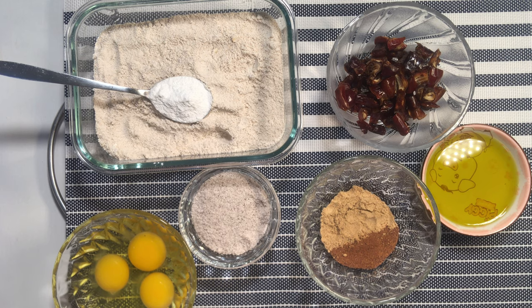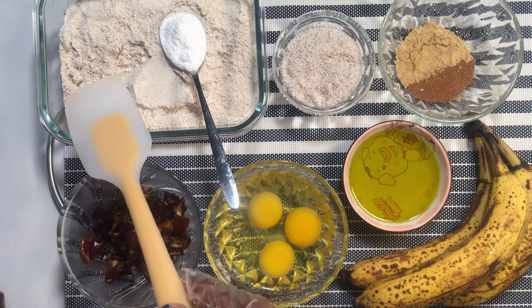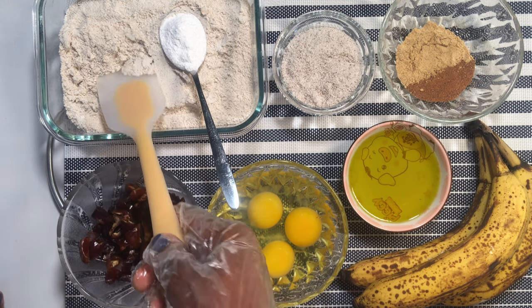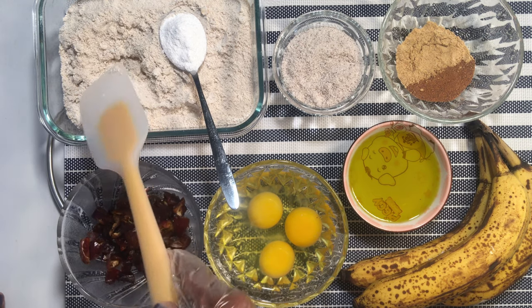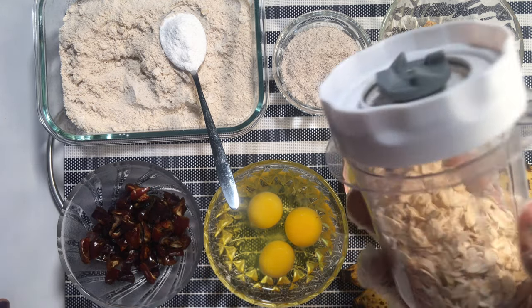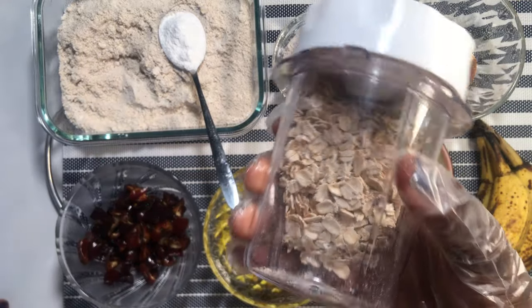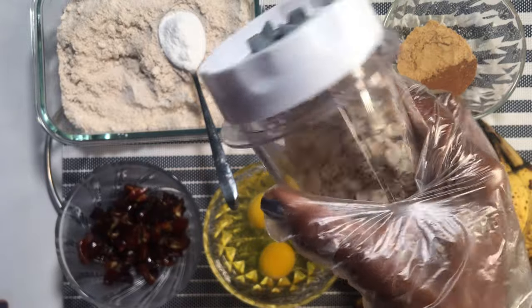So these are the ingredients for today's recipe. I have two cups of oat flour. To come up with this oat flour, I just blended the normal oats into powder form, so this is the normal oats I have in my blender.